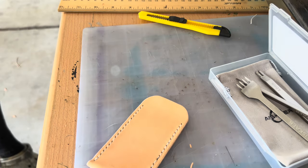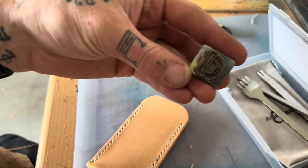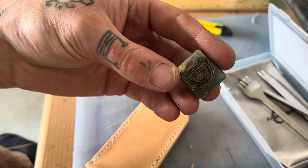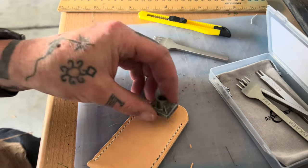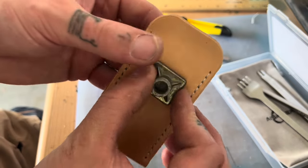One thing I forgot to do: Richter Knives gave me this really cool 'D' duty punch — it's a D for duty, or Drew, or whatever your name is. I'm putting it on here because my name's Doody. I probably should have done this before it was stitched while it was a single layer, but I think it'll be alright.